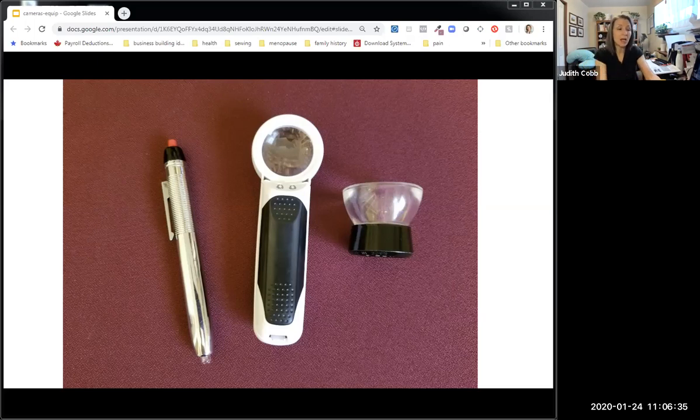I strongly suggest to my students that they start with this kind of basic handheld equipment while they are learning iridology and deciding if they love it. I like this because it's one-handed operation — turn it on, bring it in from the side, have a good look. But if I need the detail of the eight power, I put the loupe in one hand and the light in the other. It's really important to have a separate light.